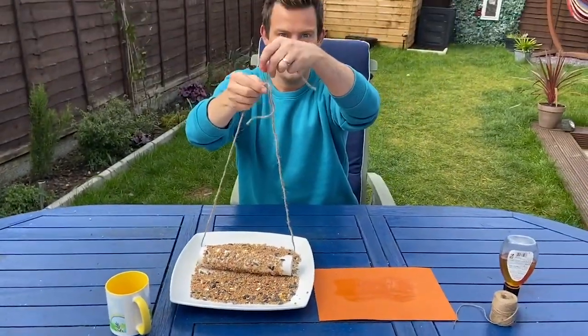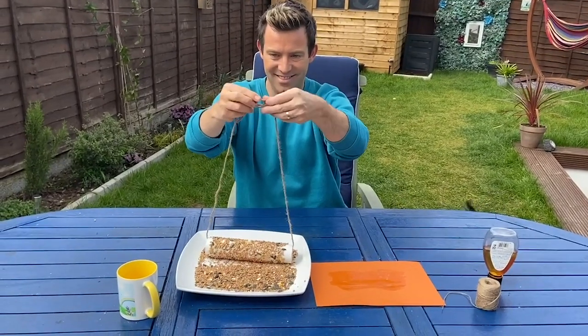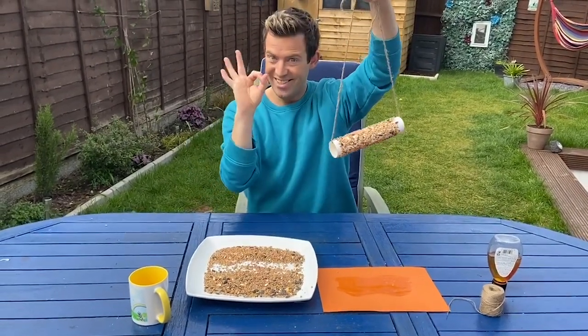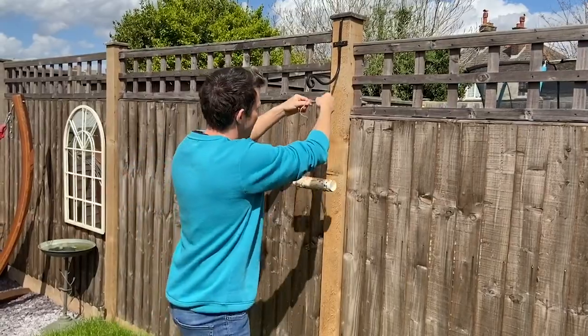All that's left to do is tie the string in a double knot. This can be tricky, so ask a grown-up to help you. This looks great and I bet yours will too! So there we have it Milkshakers — our bird feeder is ready!